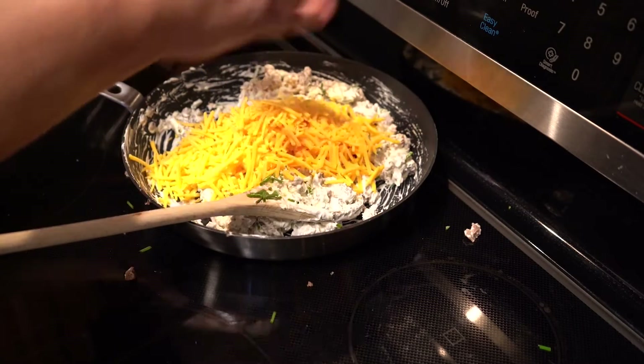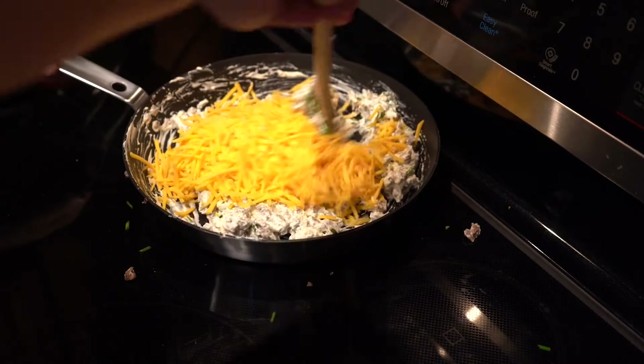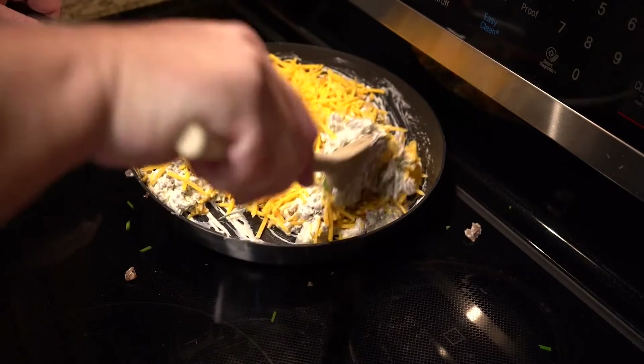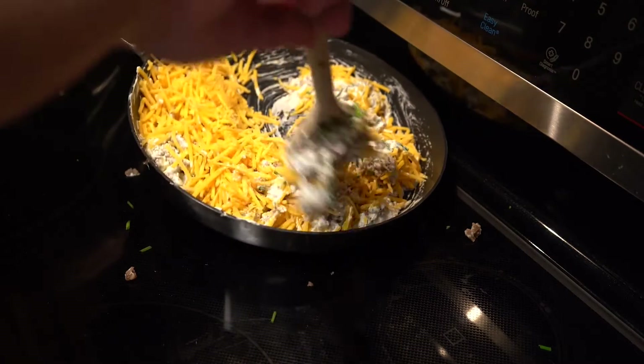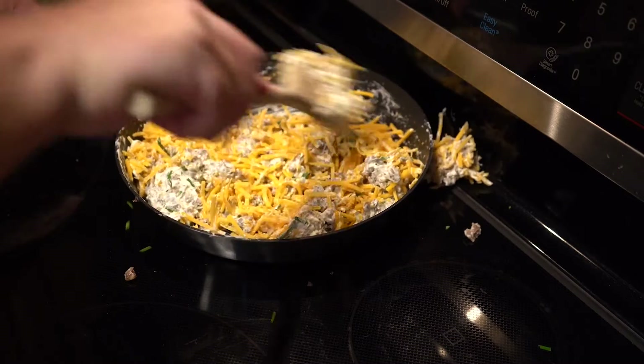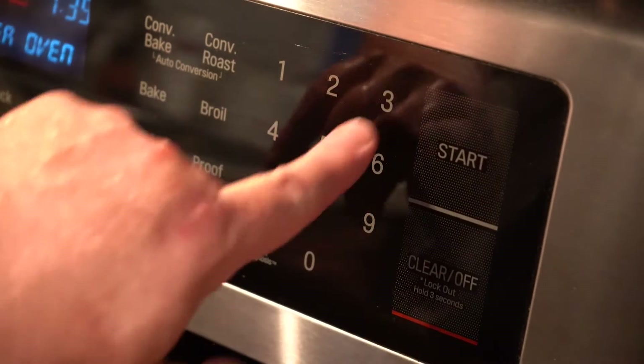Now, stir in your cheese. I prefer sharp cheddar. Don't worry about that bit that fell out — I threw it back in when nobody was looking.